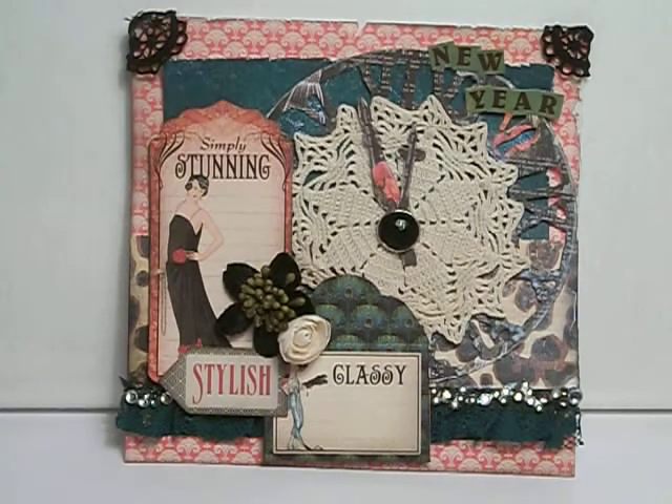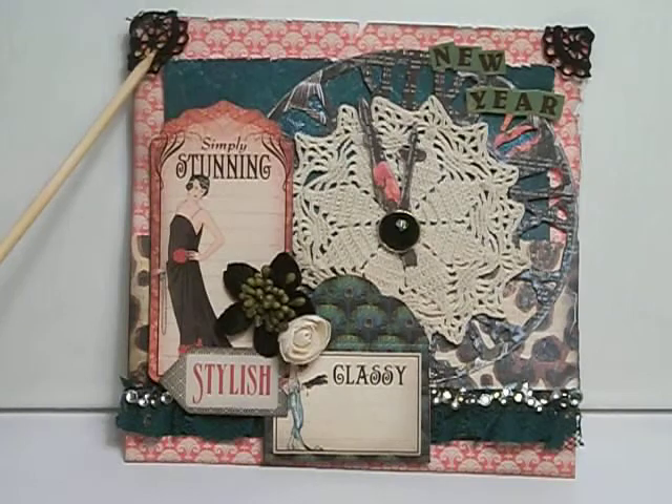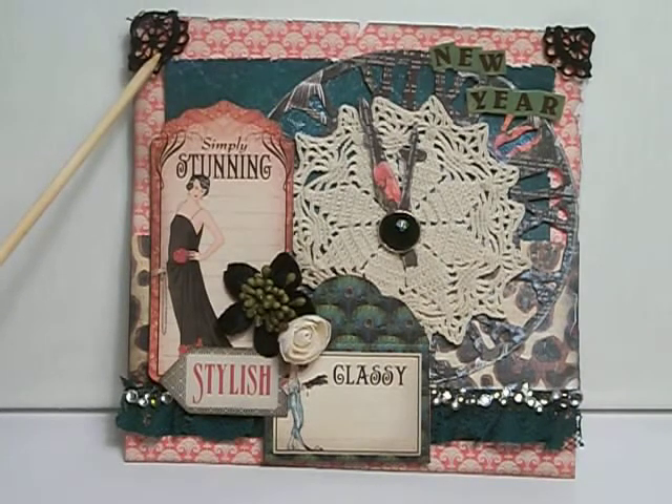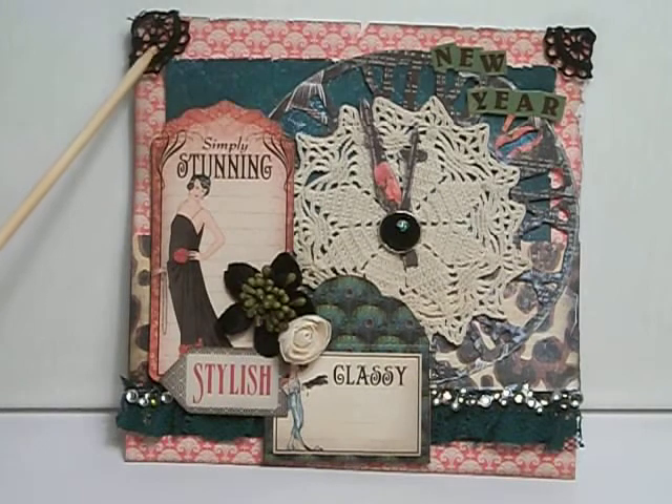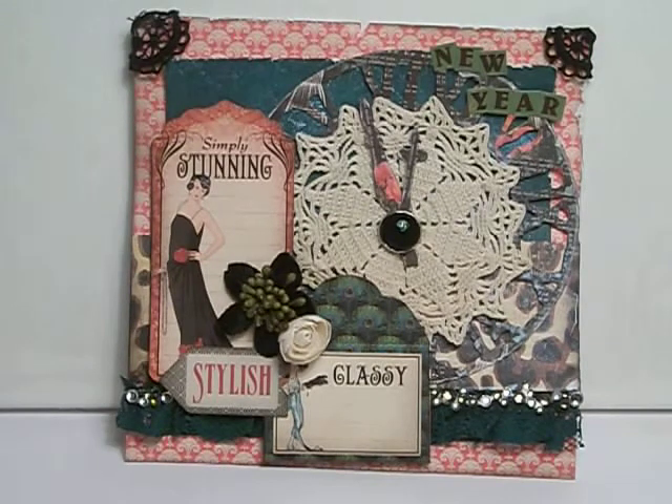Then I used some bling from a Recollection stack down here. And this was some green crocheted lace that I had in my stash. I also had some little crocheted pieces cut from trim from my MBT package, and I put those on the corners just to add a little bit of flair. The New Year letters came from the Bow Bunny Collection sticker sheet called Trail Mix. You can find most of those goodies at the Rubber Buggy — I'll have the link below.